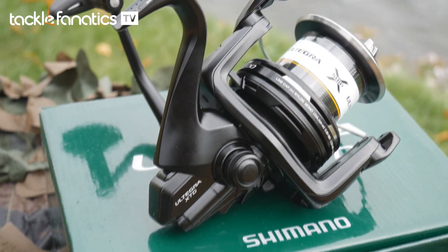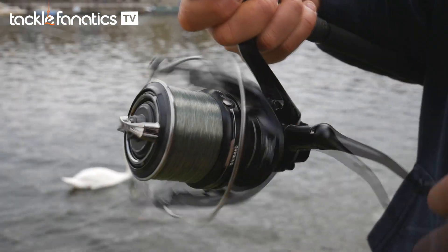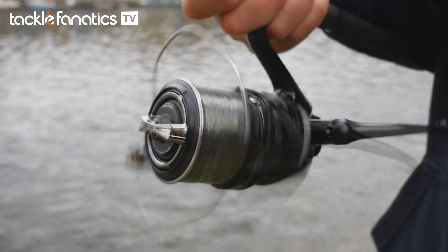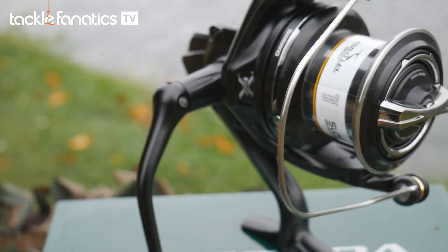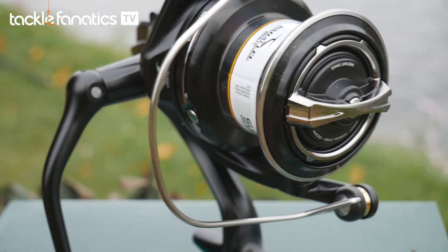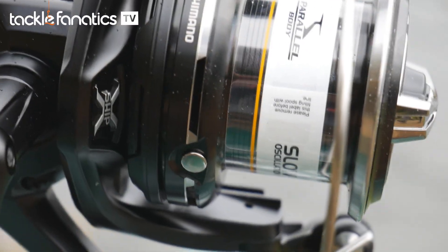Shimano's XTD offers superb line lay thanks to Shimano's slow oscillation technology. Shimano's flagship reels such as the Mag and Power Aero have an oscillation rate of 100 coils per turn, whereas the XTD has 50. The slow oscillation theory follows that the slower the line spools up, the more precisely it will lay, and in turn the easier the line will leave the spool on the cast — ideal for the distance carp angler, ensuring flawless distance casting time after time.